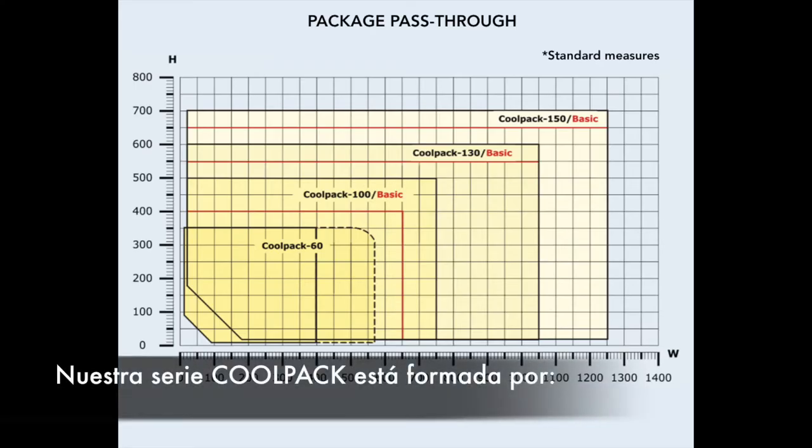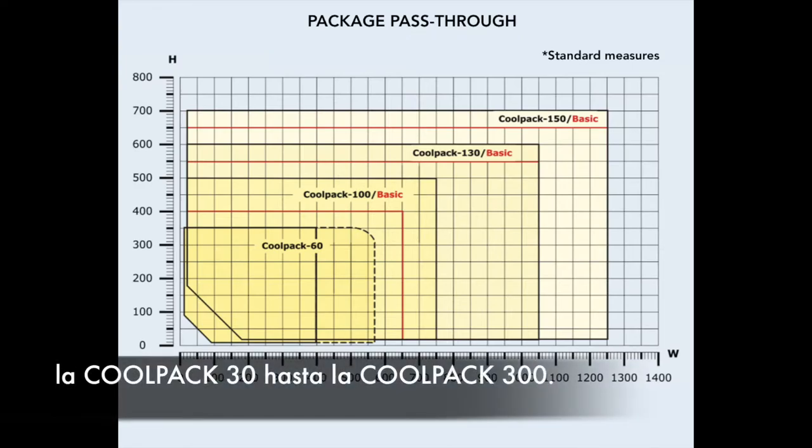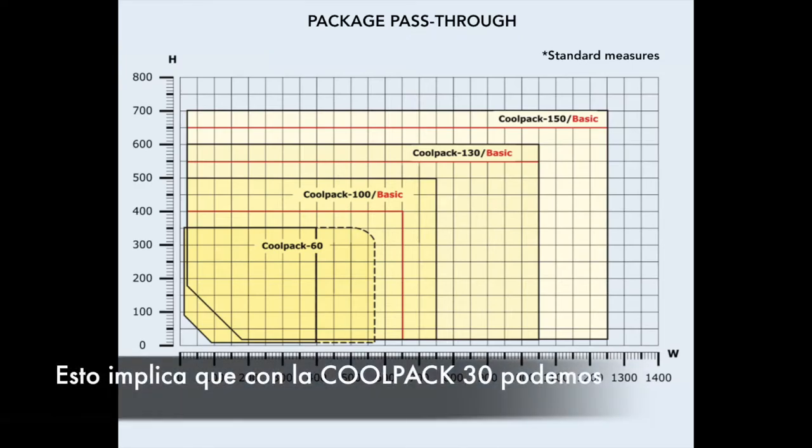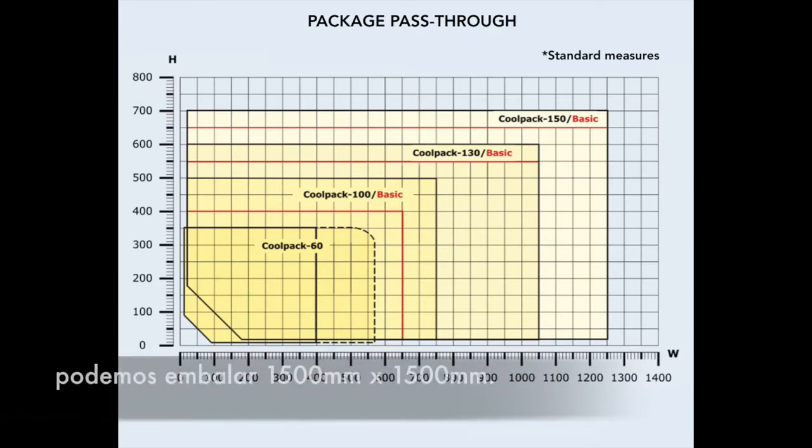Our CoolPack series consists of the CoolPack 30 through to the CoolPack 300. With the CoolPack 30, we can wrap pieces of 15 x 15 millimeters, and with the biggest model, the CoolPack 300, we can wrap up to 1500 x 1500 millimeters.